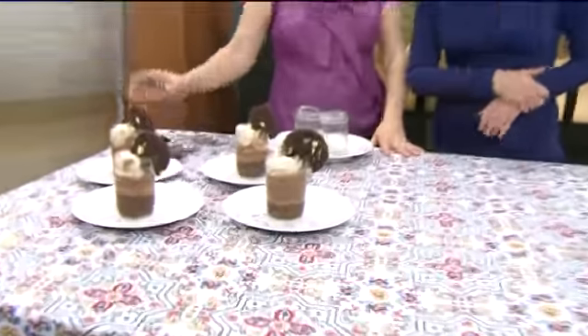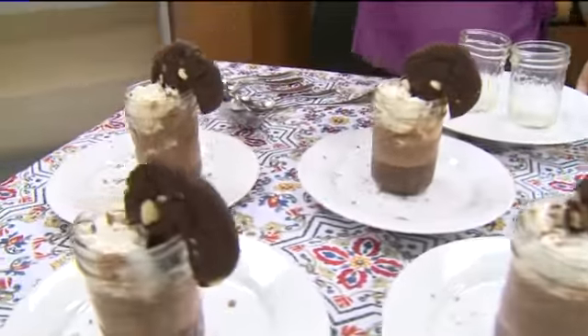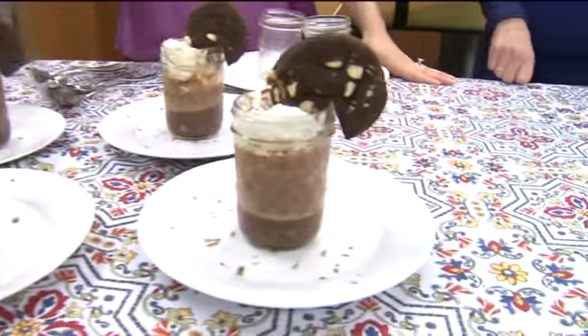Look how beautiful this looks. Isn't that just lovely? I love the presentation. National Chocolate Mousse Day is coming up, so why not make some chocolate mousse-inspired chocolate mousse today?